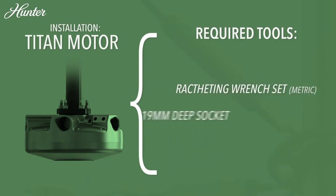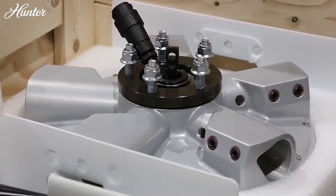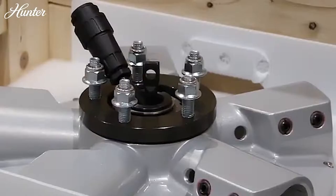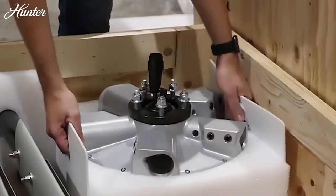Hunter's direct drive motor is not only efficient, but light enough in weight that an individual can move it. Be careful when removing the motor from its packaging. Do not lift the motor from the motor power cable.